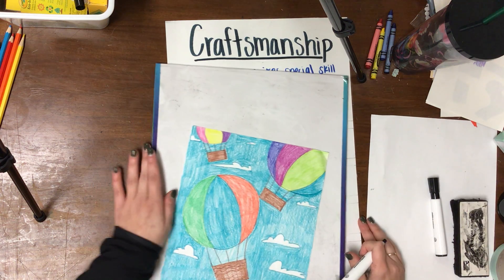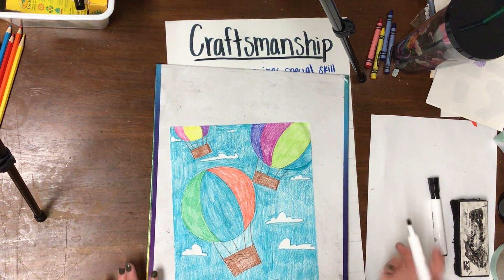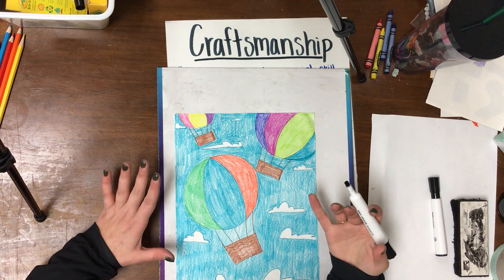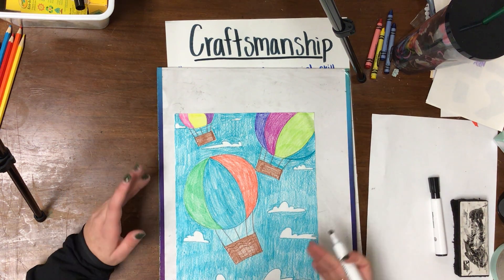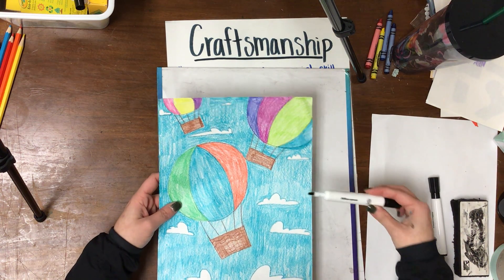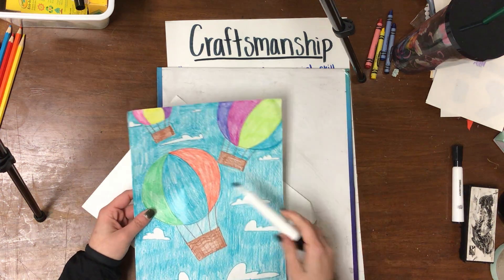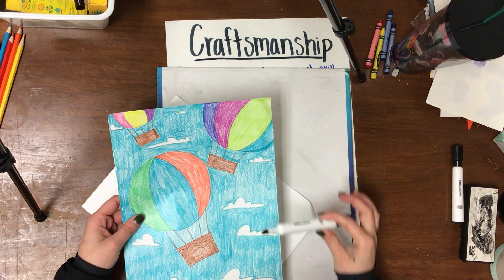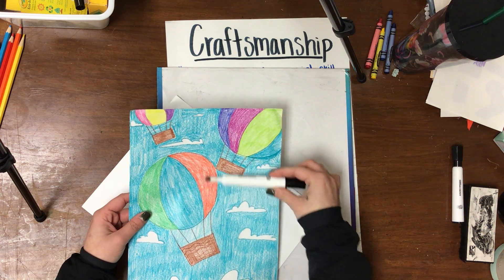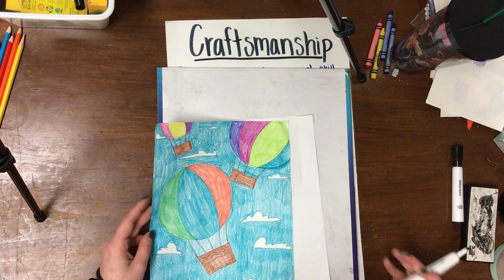That should help you out with your coloring. It's something we need to practice because we're not born knowing how to color like this. So while you are at home doing your art projects, I want you to really focus on making your drawings into a piece of art. The way you make your drawing into a piece of art is you color all the areas of the paper. Notice I don't have any white paper showing except for the clouds. I colored the whole thing — I didn't leave off any blue or any colors in the hot air balloons.